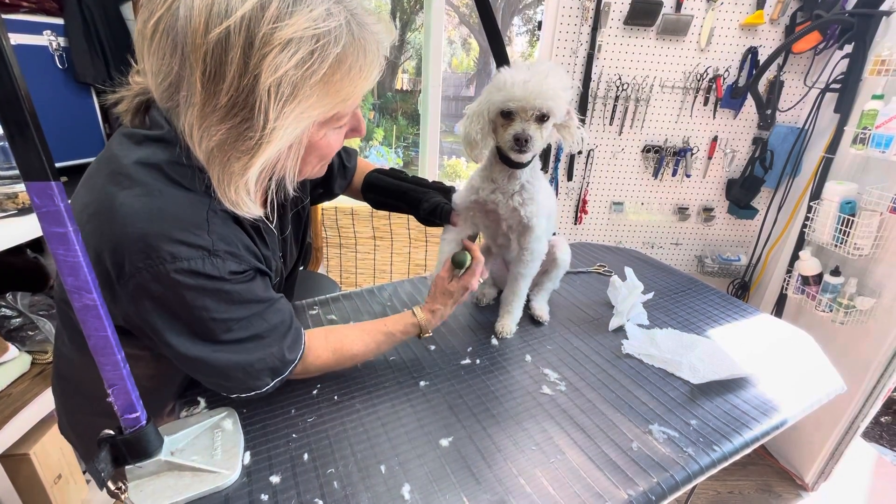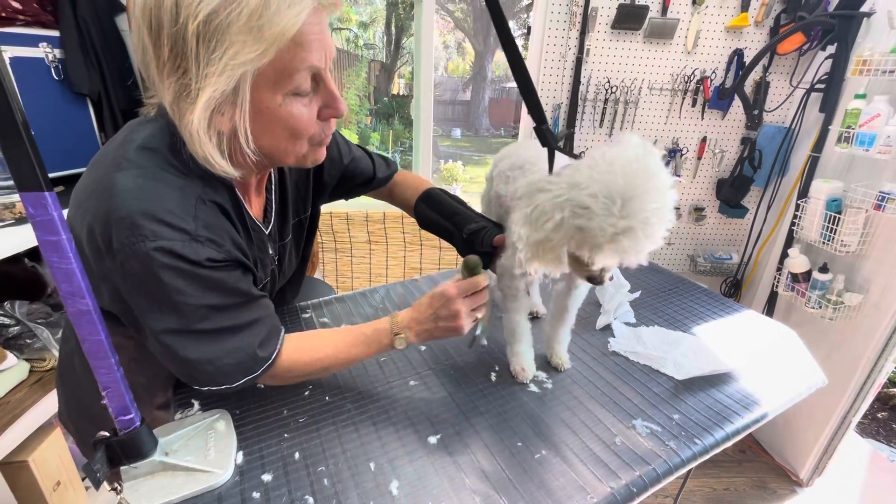I'm going to trim that little face and I'm going to take a picture of her with my new little cowgirl hat I made.